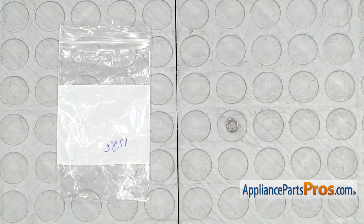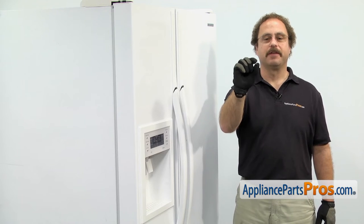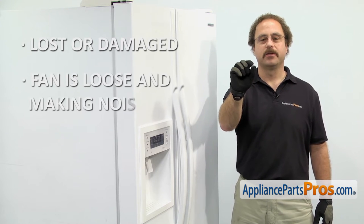When you open up the package, you're going to get the new fan blade spring. The fan blade spring is mounted on the condenser fan blade. The main reason you'll be changing it out is if it's lost or damaged and the fan is loose and making noise.